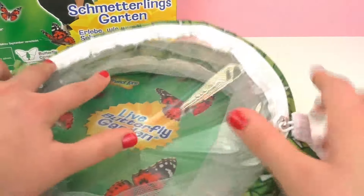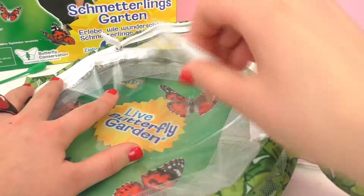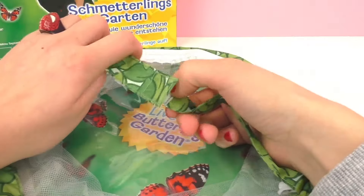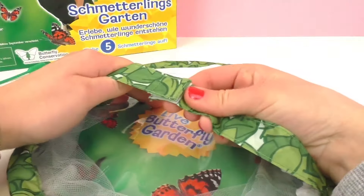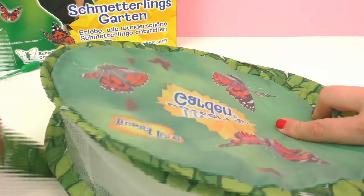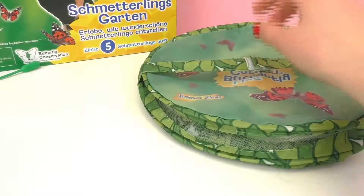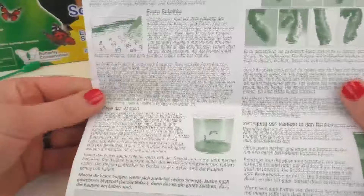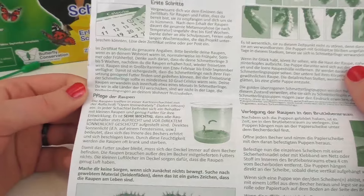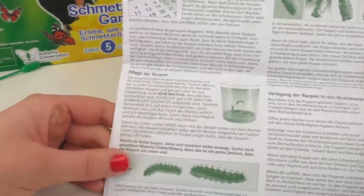Here I'm going to show you how this folds up. You can see the top opens, and then you put this around the other side — and voila, you have a butterfly garden! Here are the instructions, and as you can see, it has everything you need to know. The first step is to order the butterflies, and you need to make sure you're home for when they arrive so you can pick them up.